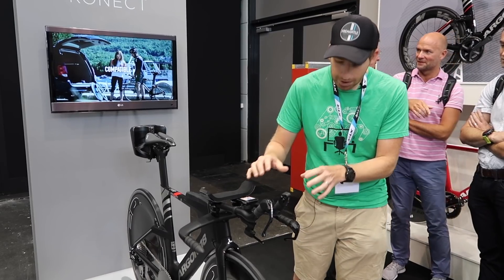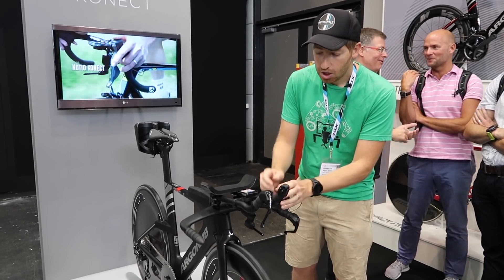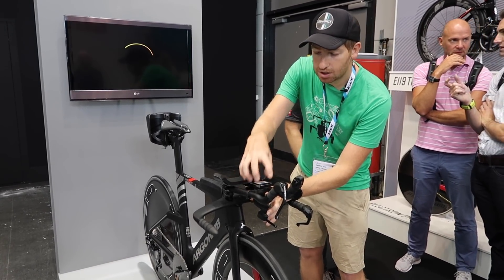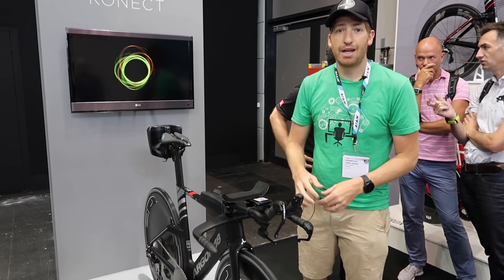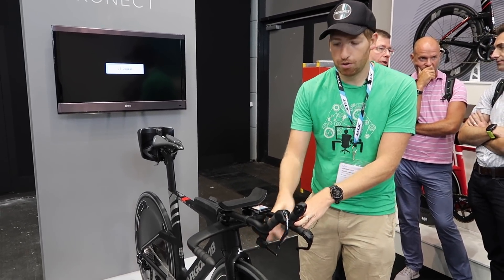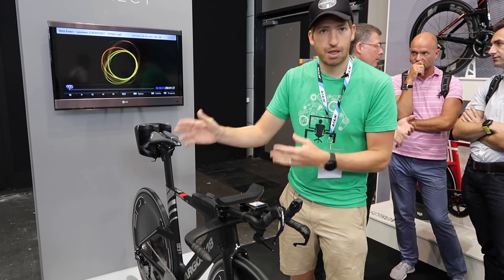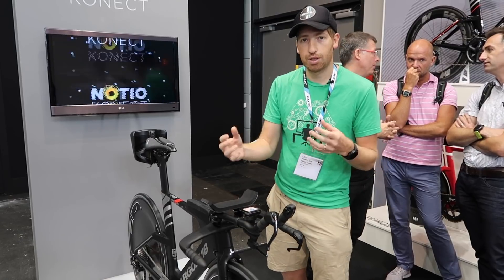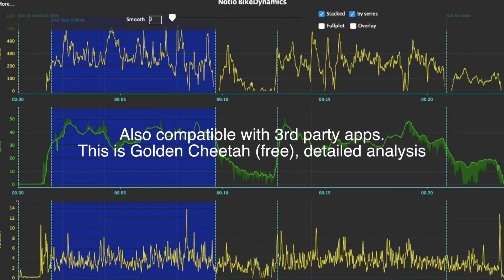What they're doing behind the scenes is interesting: when you start a ride they're capturing data both in the device itself and on the Garmin head unit. After the ride you sync those two data files up. This connects via Bluetooth Smart to your phone, which gets to Garmin Connect, and then their platform automatically pulls that file from Garmin Connect, combines it with the high-res data from the sensor, and gives you much more high-fidelity data to analyze on their platform.